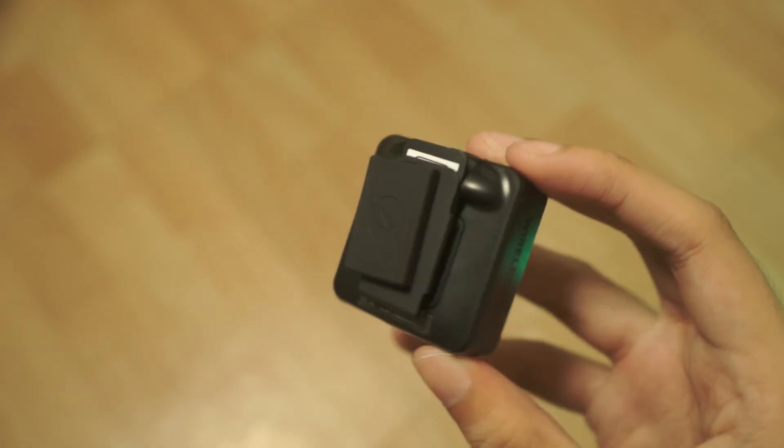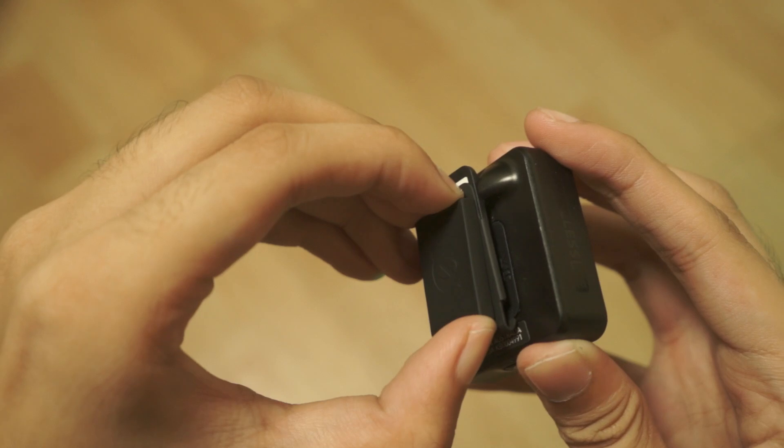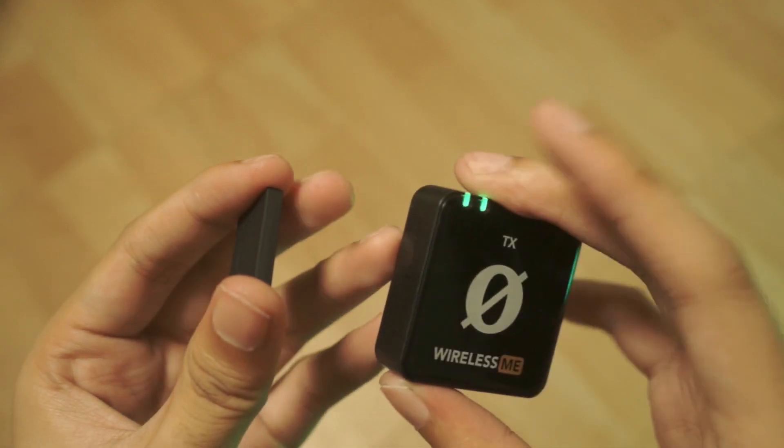There's also a magnet option for this mic, and these are strong — like hard to pry apart even with nails strong — so safe to say these won't fall off no matter what.